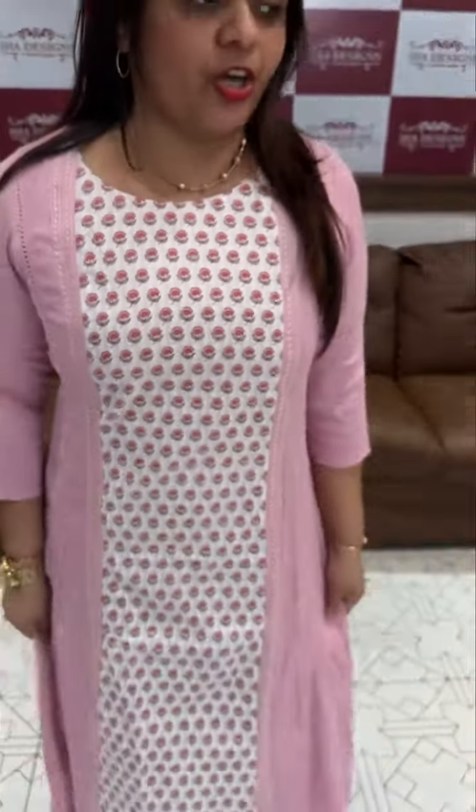The middle panel is a special print. Side panels are crushed cotton with small self-drawn embroidery. Crushed cotton is used on the sides, pure cotton is used in the middle panel, and crepe lining is used for the lining.